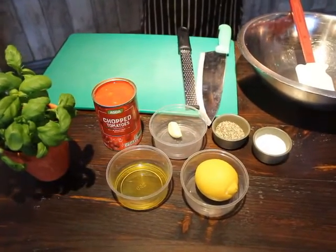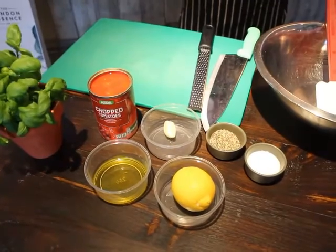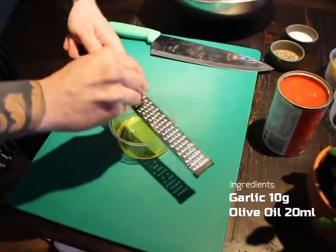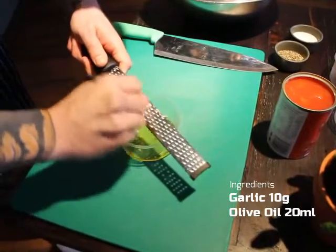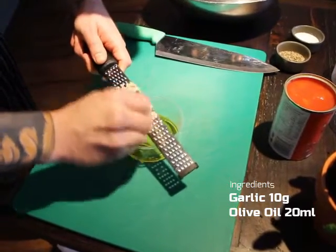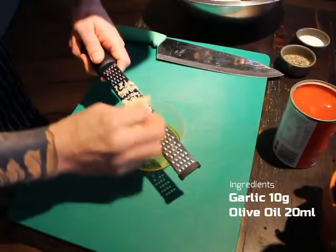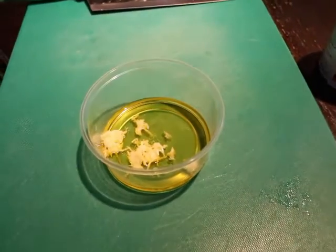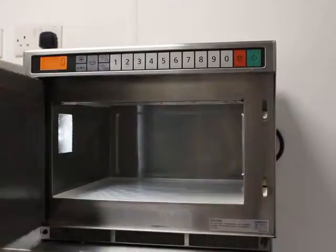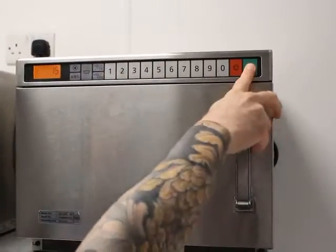All of these ingredients are easy to get hold of and great value for money. We're using tinned chopped tomatoes as the base. First, grate the garlic into the olive oil — you can do this with a knife, but we're using a microplane fine grater here, which is a great investment for any chef. If using a box grater at home use the finest setting. Once that's in, microwave it for 15 seconds, which allows the garlic to give all its flavour to the olive oil. Try smelling it before and after heating to understand what we're going for.